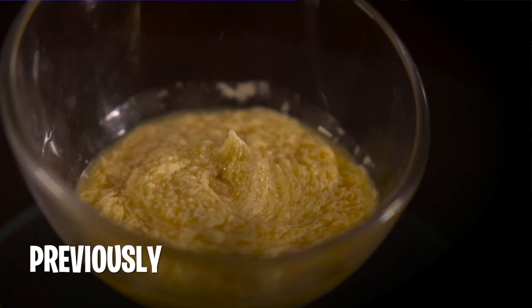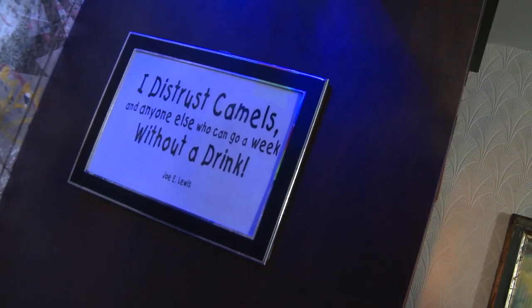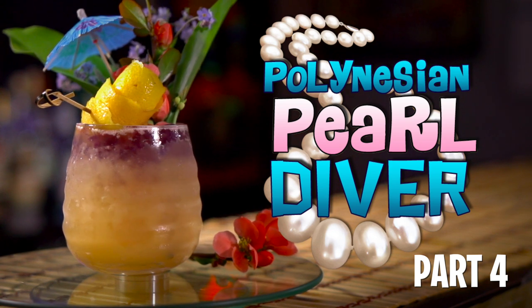Now that we've got Don's Gardenia Mix, we're going to use it in the cocktail — of course, the Pearl Diver Cocktail. We've got to thank Jeff Barry here for decoding an encrypted recipe and publishing Don Beach's recipe in his book from 2007, Sip and Safari.